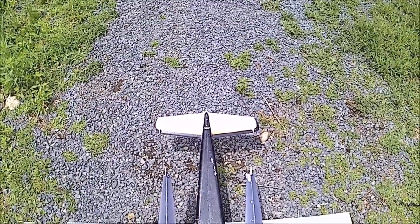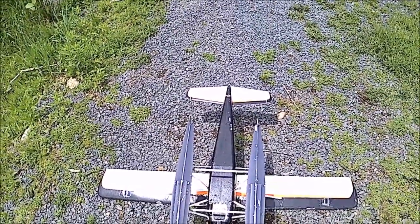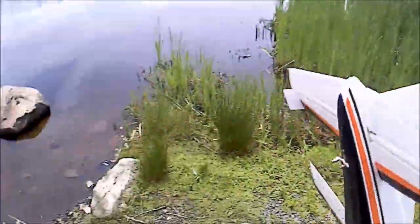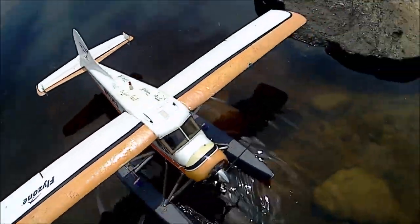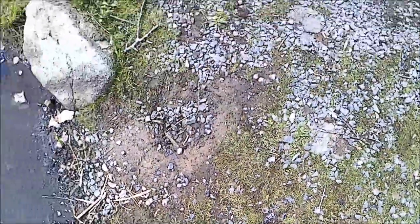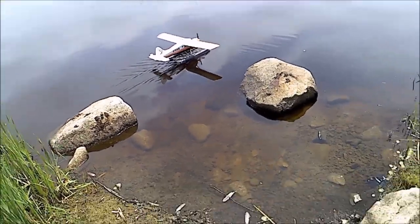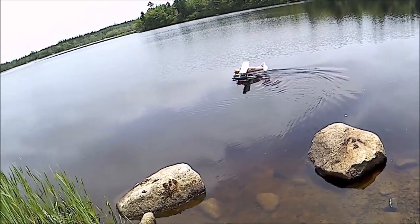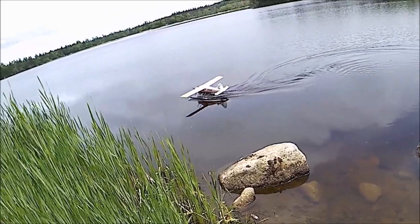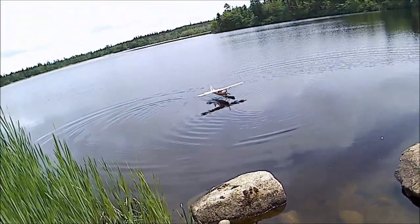Alright, this is water rudder test, water taxi test. Oh wow, much more authority. So there's with the float rudders, we'll do a figure 8 here, and we'll turn those off, we'll go just rudder.